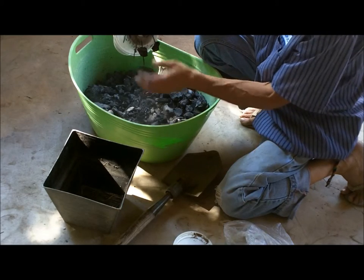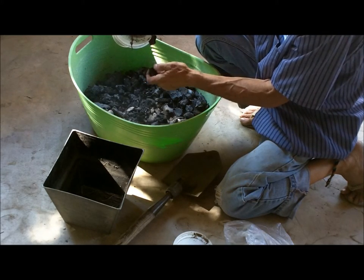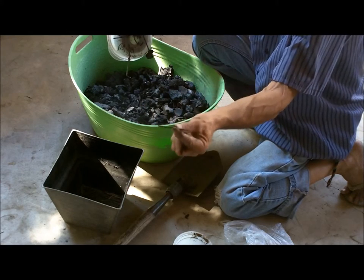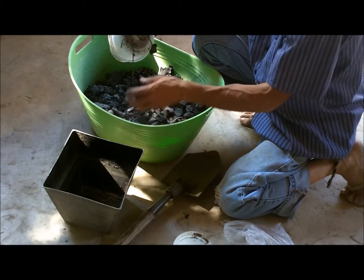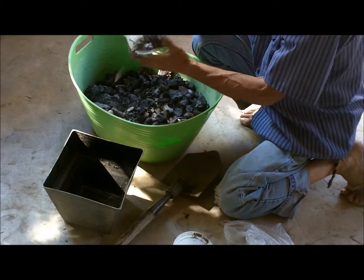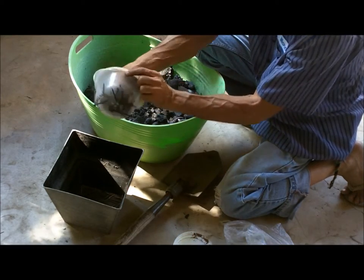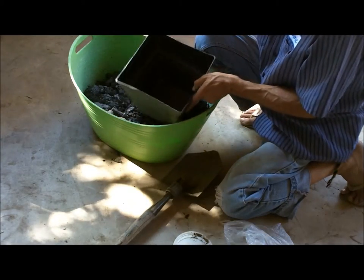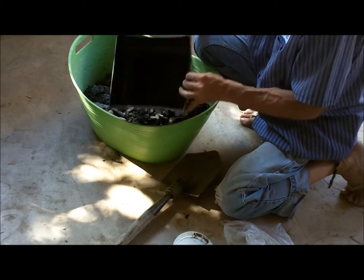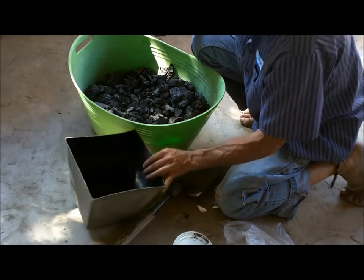You can see here we've got quite a bit of nails, and the nails are actually still usable if you wanted to use them again — they come out of there nice and clean and straight. You can just remove the magnet from the tub and all your nails will fall right into your collection basket.